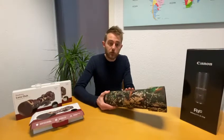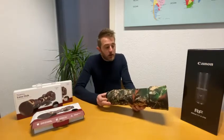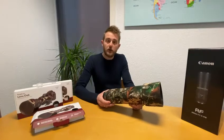It comes in four colors, and this one is called the Forest Camouflage. It is made of a neoprene material, so it gives your lens an extra layer of protection.